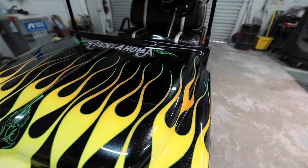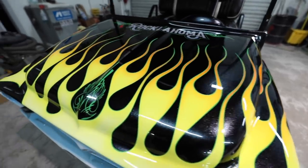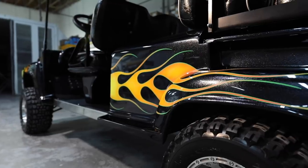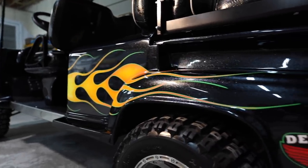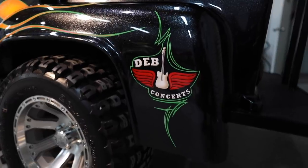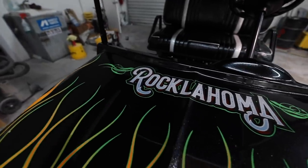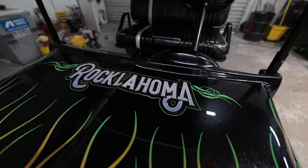Then we had to paint it — tons and tons of bodywork hours, tons of hand pinstripe work by Ryan. Man, this thing is just insane. So if you guys want to check this thing out up close and personal, it'll be at Rocklahoma in Pryor, Oklahoma. Come check it out.